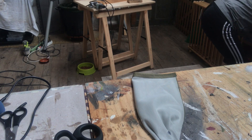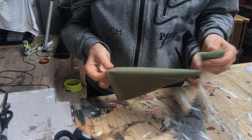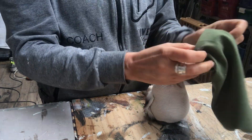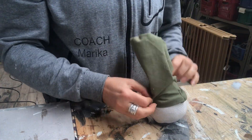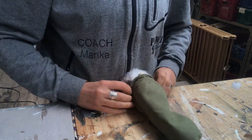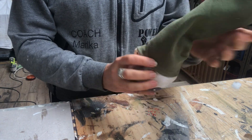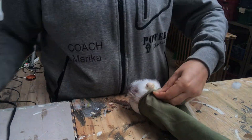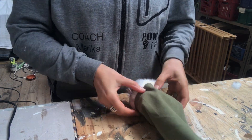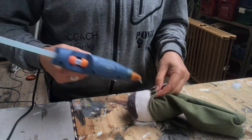Once done, I turn it right side out and put it on the gnome. I start around the nose with some hot glue, then add a tiny dab on the back as well to keep it in place.